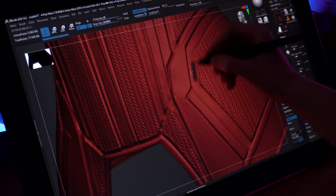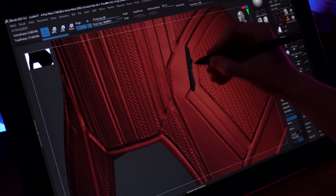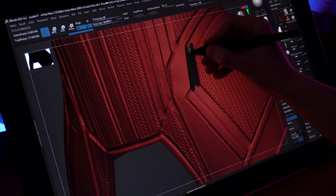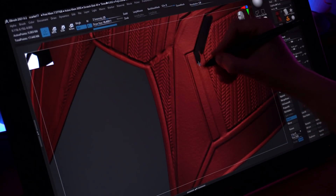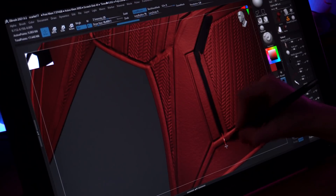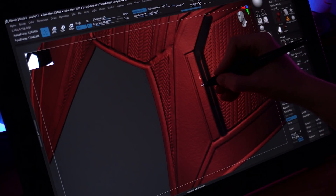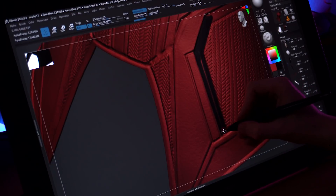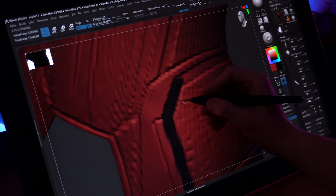Another bonus of this tablet is that right out of the box the colors are great — everything was calibrated correctly, and the XP-Pen's color accuracy matched well. I don't use it for illustration painting, mostly sculpting and some texture painting in ZBrush, so there may be tweaks needed for painters. But for me, the colors came out great. You can adjust Kelvin and RGB channels like any regular monitor, but out of the box everything just seemed to work.